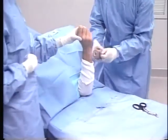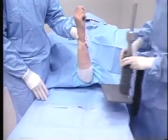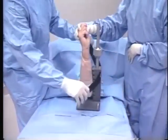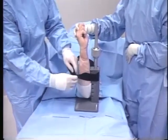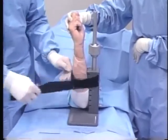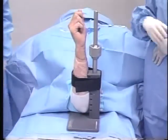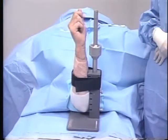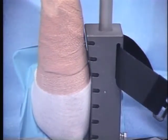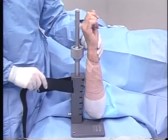The distal end of the stockinette is cut, then folded back and secured with a self-adherent wrap. The traction tower base plate and primary support, which has been sterilized and allowed to cool, is then brought into the sterile field and placed under the operative elbow within the fold of the extremity. For dorsal procedures such as wrist arthroscopy, the volar aspect of the forearm is rested against the primary support and is stabilized using the forearm strap.